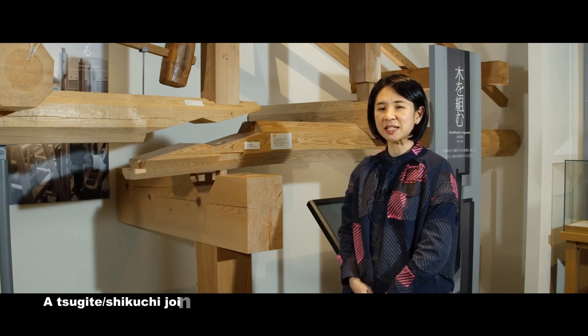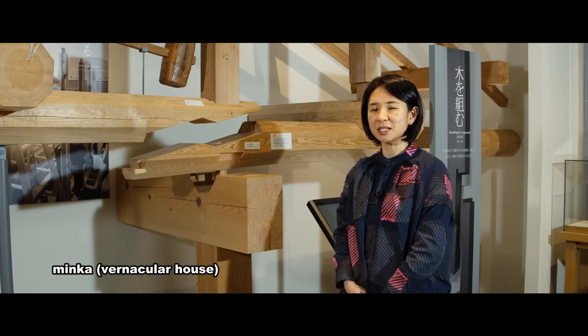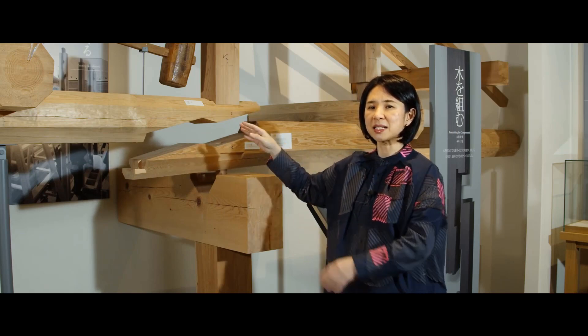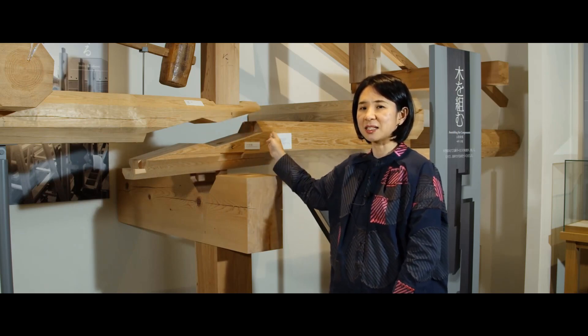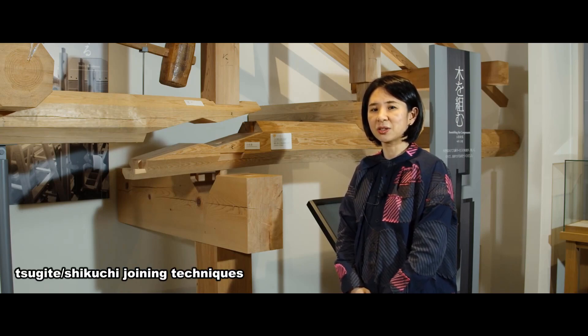The sugite and shikuchi joinery are easy to disassemble because no nails are used. This makes it possible to disassemble and relocate the minka. Also, if a part of a member is rotten, you can replace its decayed portion with new wood and reassemble it with the other members. It would not be an exaggeration to say that the sugite and shikuchi joining techniques are filled with the wisdom of our ancestors who have cherished the wood since ancient times.